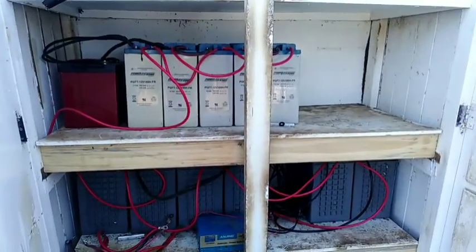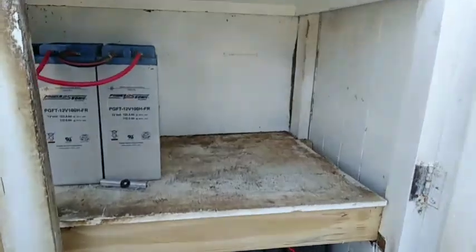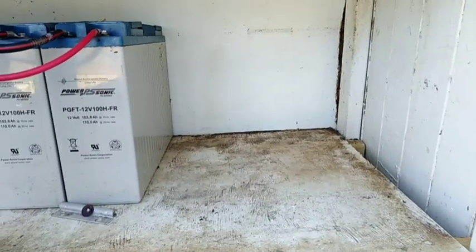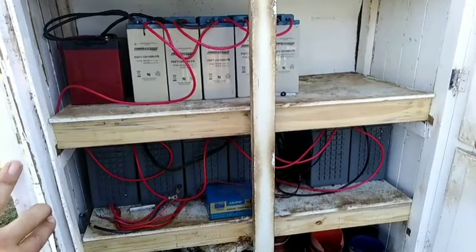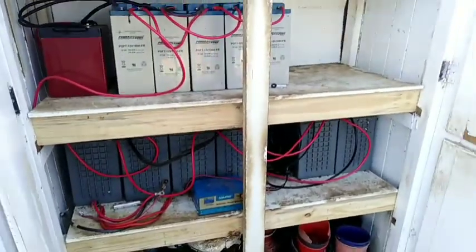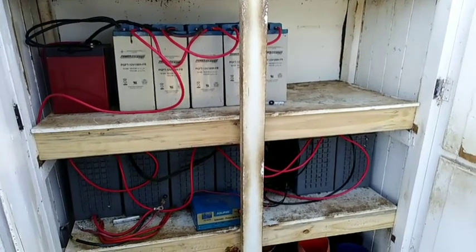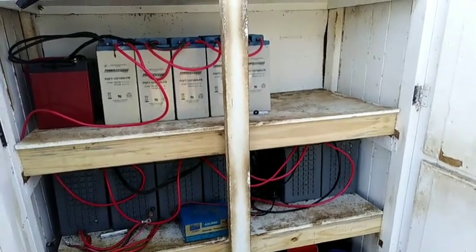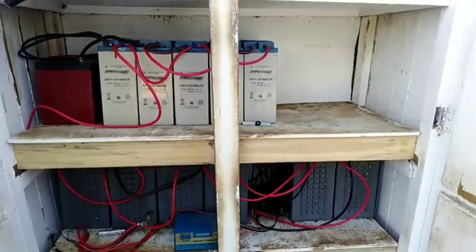I've got more busbars here — you can see this spaghetti mess of cables, but they run to those busbars and from there into the battery bank. The battery bank is a little small at the moment — I had to remove about four batteries out of it this morning because they were reading below 10 volts and dragging the system down. One's definitely gone, but there's another on trickle charge that might be alright.